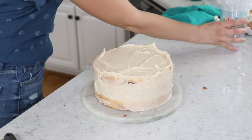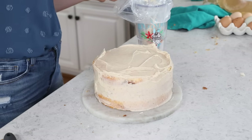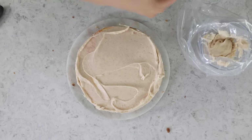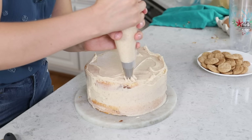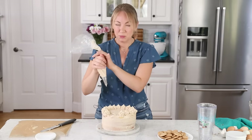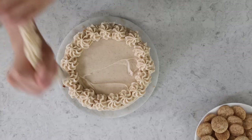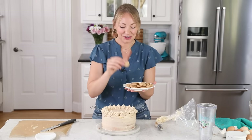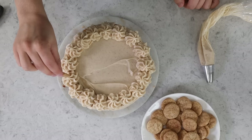The rest of the frosting goes into a piping bag fitted with the Ateco 846 tip. The best way to fill a piping bag with one set of hands is to put it in a large glass and let that hold it for you. Pipe swirls on top. Since this is a softer icing, keep the swirls 90 to 95 percent on top of the cake and not peeking over the edges. Because this is a snickerdoodle cake, we made some mini snickerdoodle cookies using my snickerdoodle recipe with about a teaspoon of dough each, and we'll add those to the top.